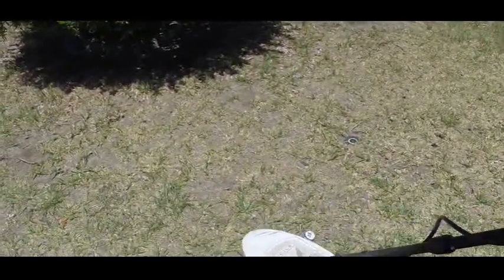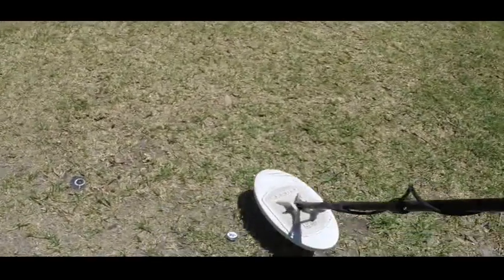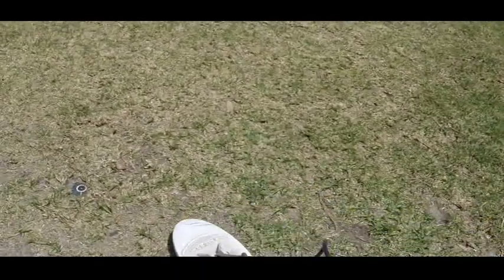It's quite sensitive to small gold. If I go under null a bit more I reckon I'll get a bit more depth — so let's try that. I'm about three under null now and look at that, I reckon that's at least five inches.